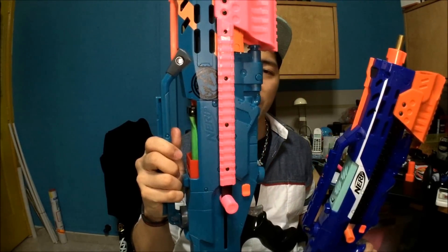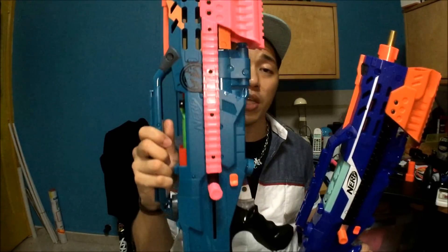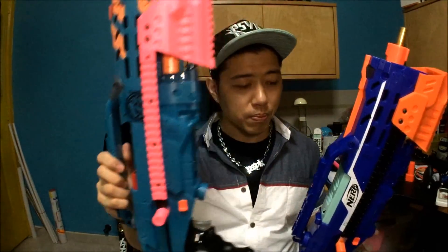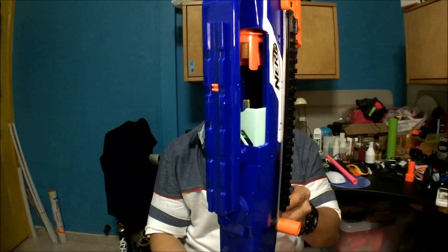What's special about this universal breach design is that it accepts full-length darts — to me this is an engineering marvel. You already know about the universal breach and how it previously accepted only Stefans, and now it accepts full-length darts as well. This one houses a brass breach instead and it's a really simple installation. I want to apologize because I filmed the installation and then accidentally deleted all that footage, so I made a talk-through instead.